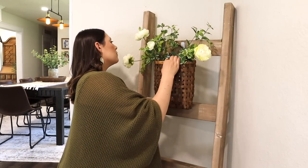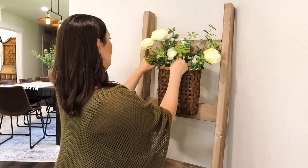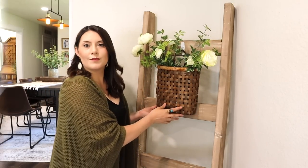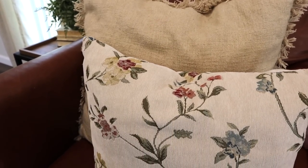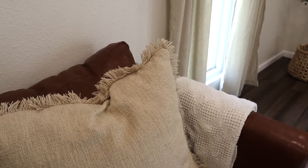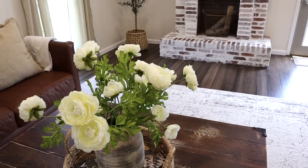Behind one of our gray love seats in a corner I have my blanket ladder. To tie everything in I added a little wicker hanging basket with some more flowers inside, just to finish off the room. Here is an overview of the living room — I'm really loving how it turned out. Everything was kept very simple and minimal but it definitely feels like spring. I love bringing that outdoor feel inside with the faux plants and lighter colors; it just feels very refreshing, especially after the winter months.